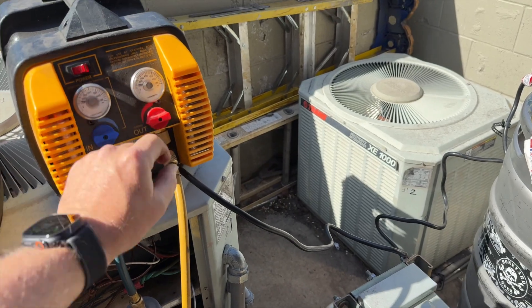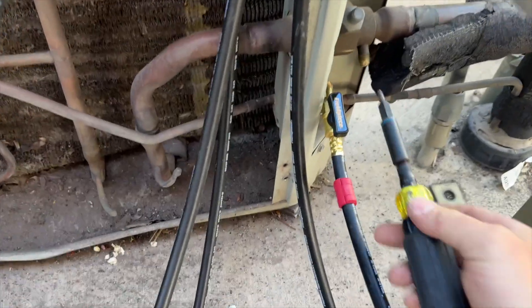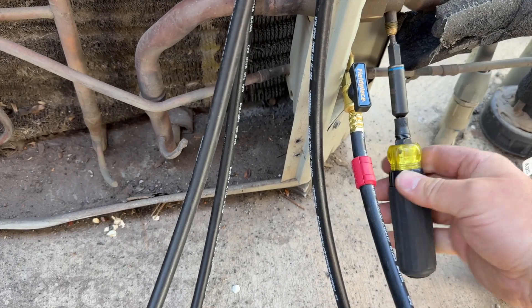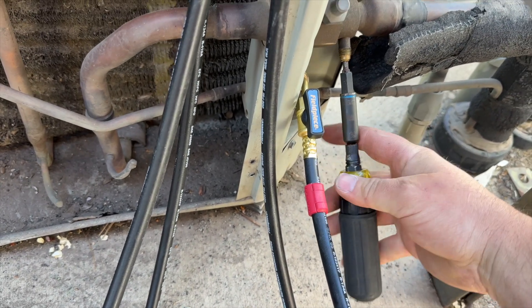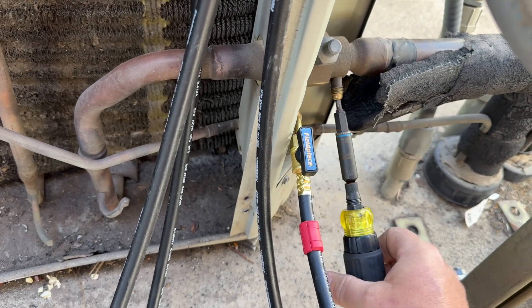Now we get to climb into the attic, but first we're going to do a nitrogen sweep. There might still be a little bit of refrigerant left in there because you can never recover all of it. I'm going to take the Schrader cores out and put new ones in — anytime I open up a system I always put new Schrader cores in.